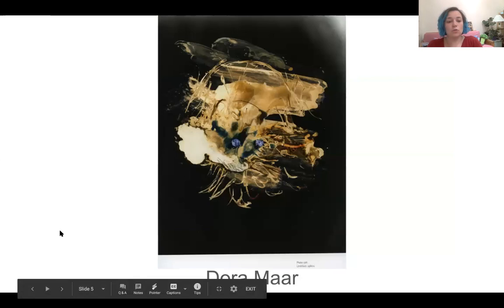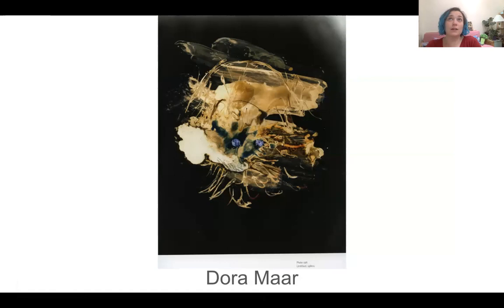Dora Maar started working commercially at first but soon found her own streak. Towards the end of her life she had a relationship with Picasso and she began to make abstract paintings. This piece is from the 80s - although it isn't stated, I'm pretty sure that this is a chemogram - and you've got two blobs of blue ink in the middle, so very abstract.